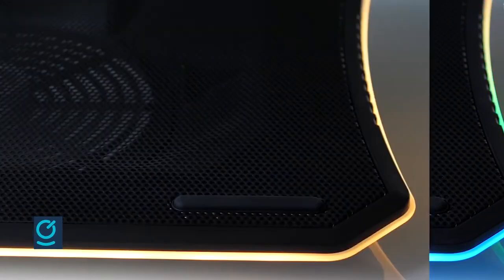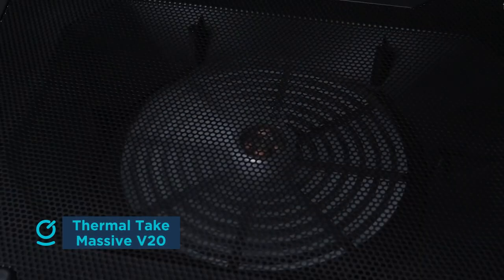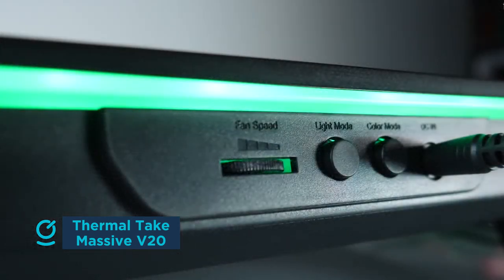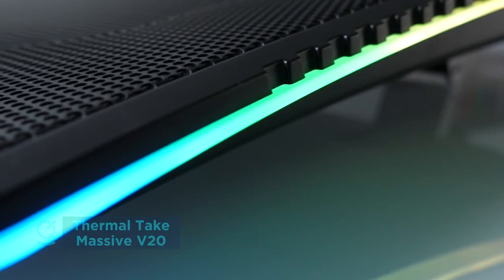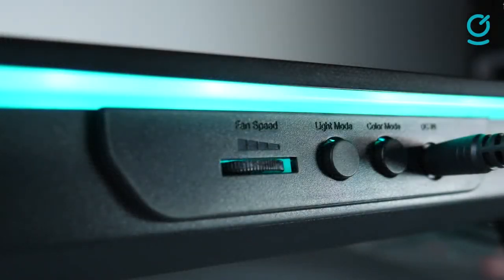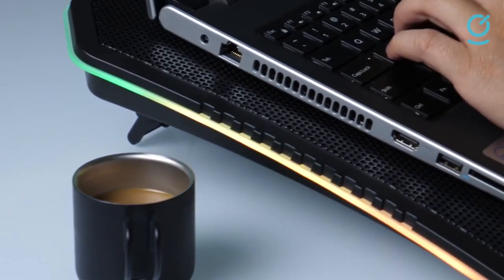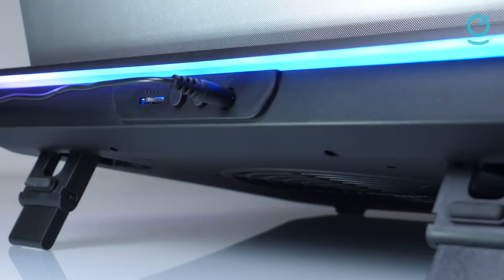A tight budget often limits options, especially if you want a cooling pad from a recognizable brand name. Fortunately, the Thermaltake Massive V20 delivers on that front, utilizing Thermaltake's decades of cooling expertise to provide a pad oozing with value despite a low price. Much like the Cooler Master and Klim cooling pads on this list, the Thermaltake Massive V20 also leverages the power of a big 200mm fan.